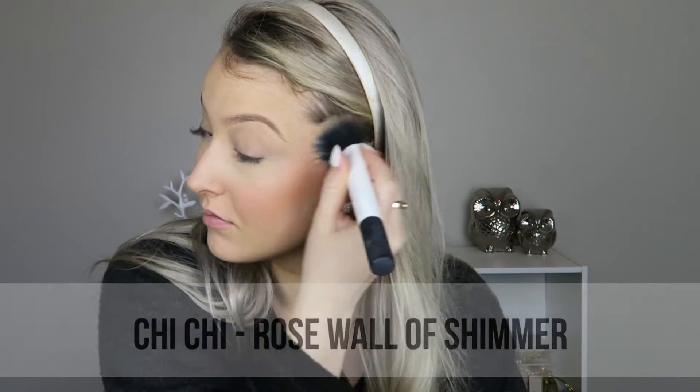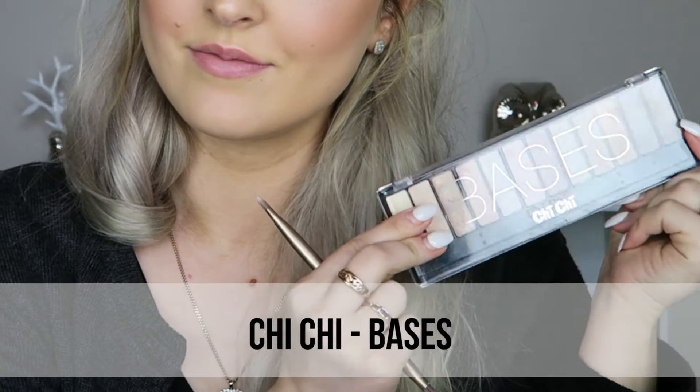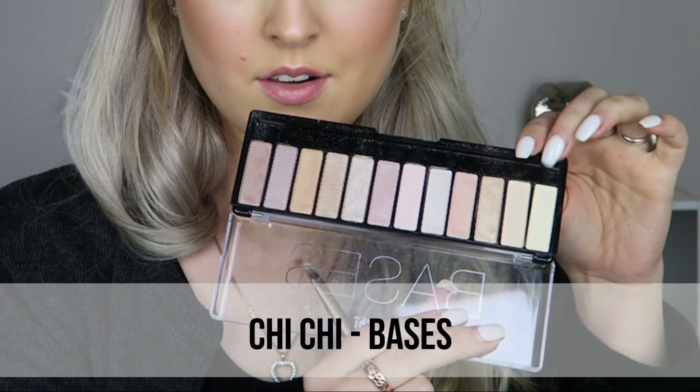I'm highlighting with the Rose Gold shimmer on a big brush, just kind of all over the tops. Then taking the lighter colors and pinpoint highlighting the very tops of the cheekbones. This color is really gorgeous — I went for just a really pretty pinky kind of look.